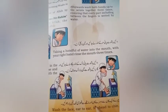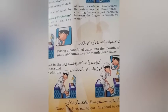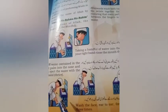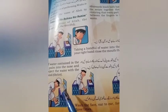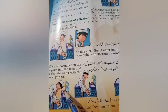چہرے کو ایک کان سے دوسرے کان اور ماتھے سے تھوڑی تک تین بار دھوئیں۔ ایک کان سے دوسرے کان تک اور ماتھے سے لے کے تھوڑی تک، مطلب کہ آپ نے اپنا پورا چہرہ تین بار پانی سے دھونا ہے۔ اچھا سا دھو کر اس کے بعد آپ نے کیا کرنا ہے۔